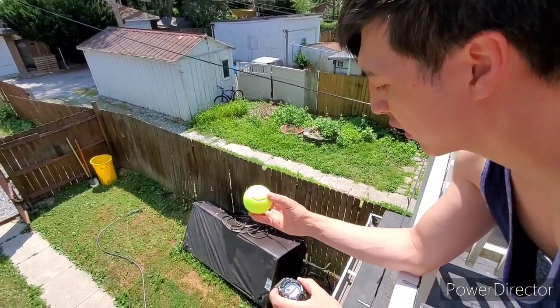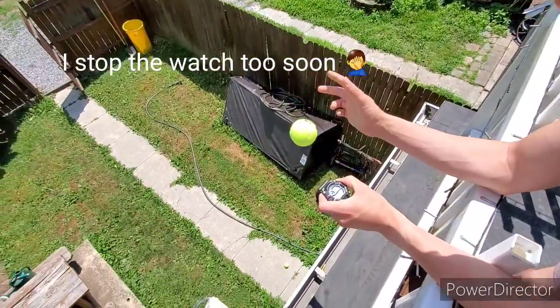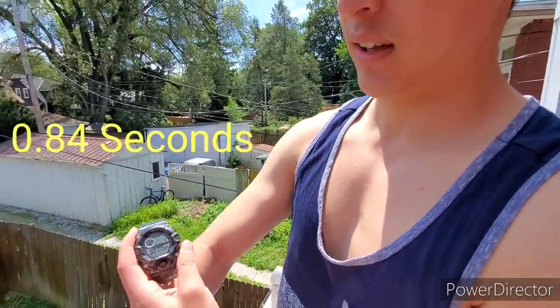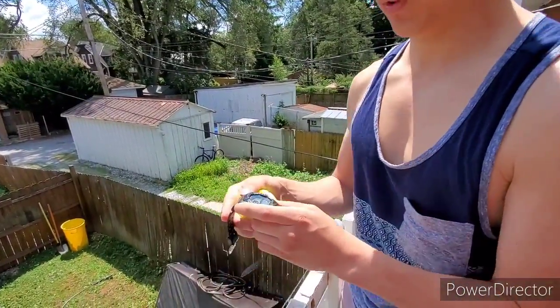Resetting the stopwatch. 3, 2, 1 — 84 milliseconds. I kind of accidentally hit it a little too early, but 84 milliseconds.